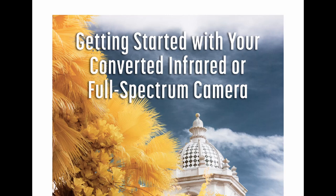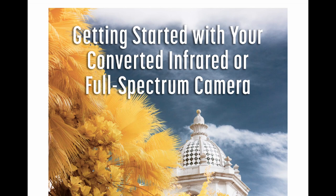I like to discuss infrared photography. In this video, I'll look at the other side of visible light: ultraviolet. If you're new to infrared photography, I have a free ebook titled Getting Started with Your Converted Infrared or Full Spectrum Camera. Check it out, the link is in the description.